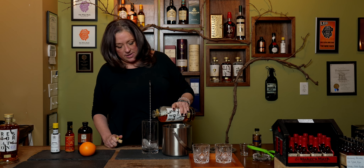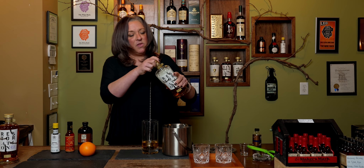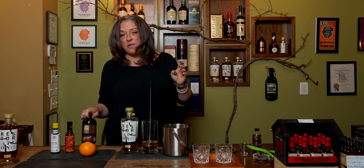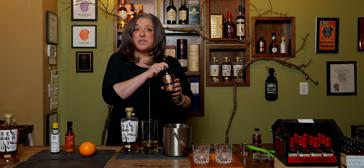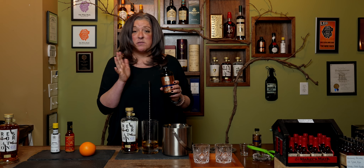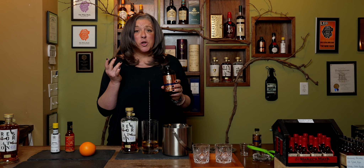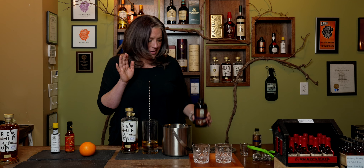Two ounces, and then our friends at Make and Muddle make this seven syrup that is delicious. It takes all the guesswork out of everything — seven ingredients: cinnamon, cardamom, ginger, clove, a little bit of sugar, so you don't have to worry about anything.